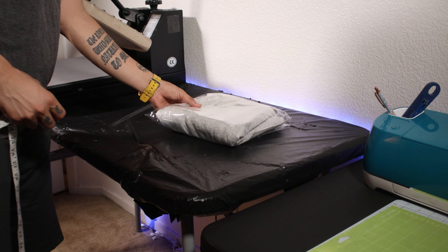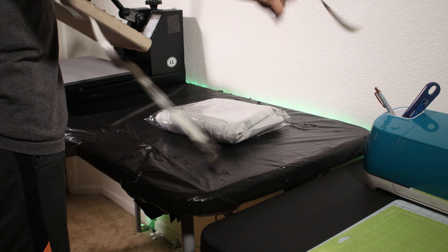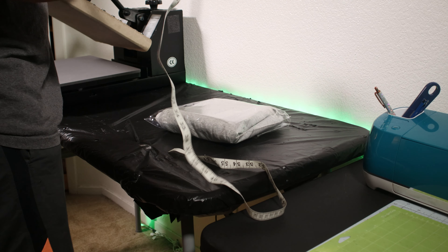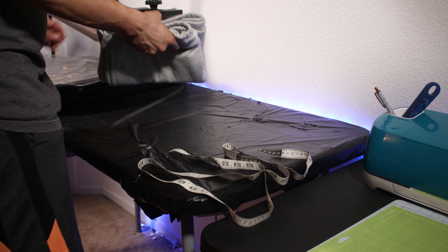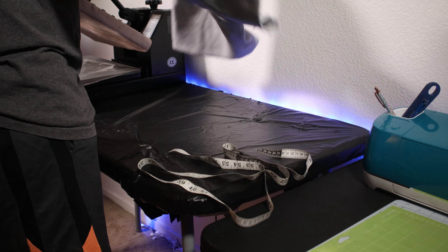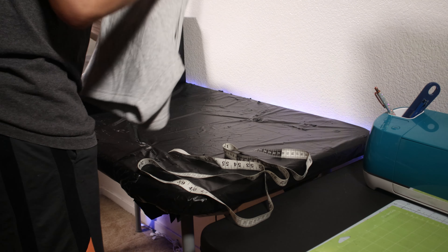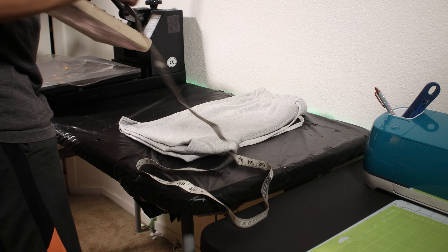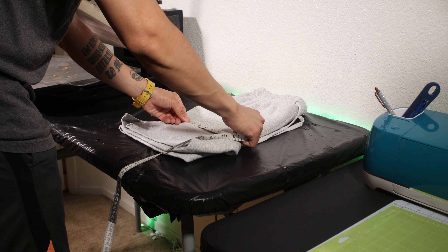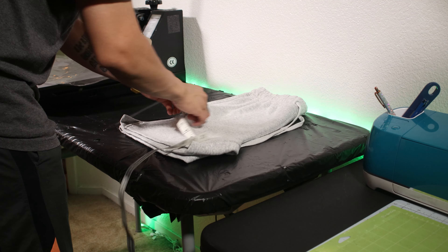My inspiration behind this design was those Rogue shorts that have that outline in the letters going across the lower thigh-ish area, except I wanted to do it with old English. So the first step is to grab your measuring tape and figure out what dimensions you would like your design to be so that you can put those exact dimensions into your Cricut Design Space. Do not skip this step — the last thing you want to do is waste vinyl, because over time it definitely adds up.